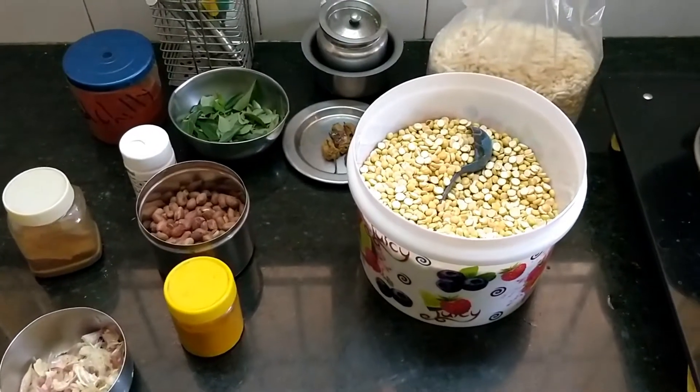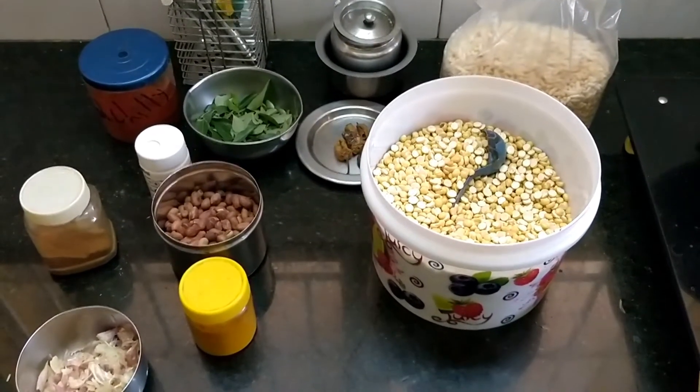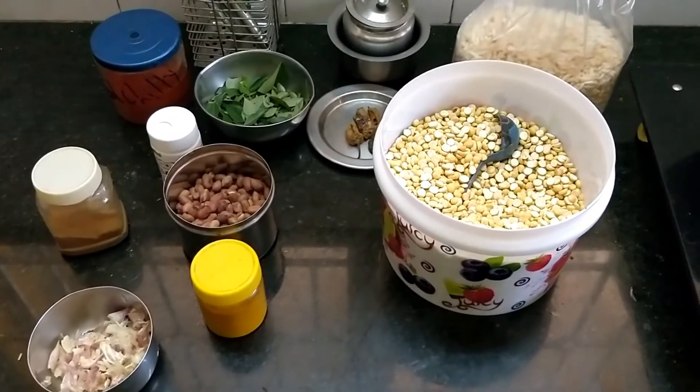Hello friends! Welcome to Cuttasoro Channel. This is a snack recipe.